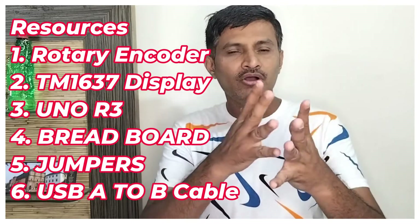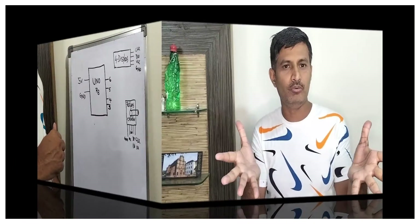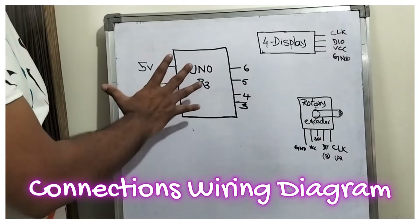This project is the rotary encoder interfaced with the Arduino Uno R3 board. Now let us see the connection wiring diagram.